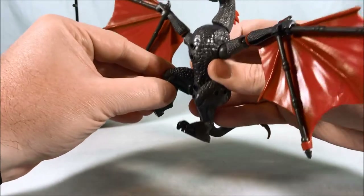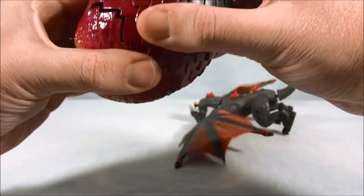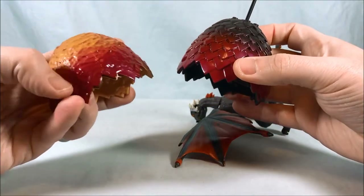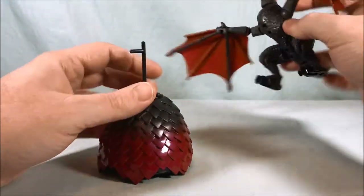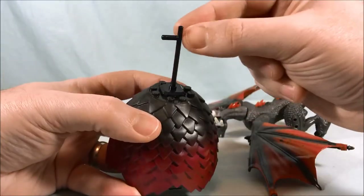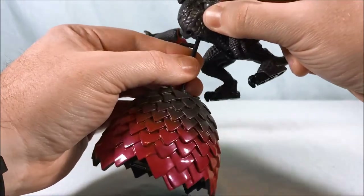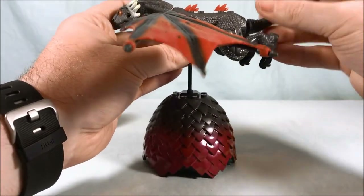They also give you a display stand — you can mount it to the top of the egg. You can see the inside is painted gold, kind of a red into a gold, whereas the outside is red into black with black inside. You take this little simple square piece, peg it on there, then put the top piece into it, and then peg that into one of the spots on his chest — and then you can simulate the dragon flying.